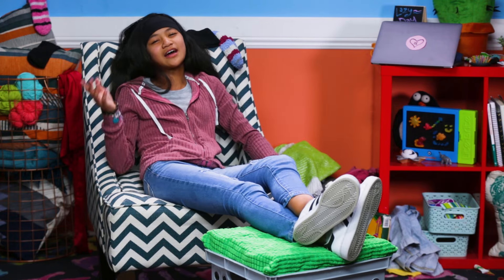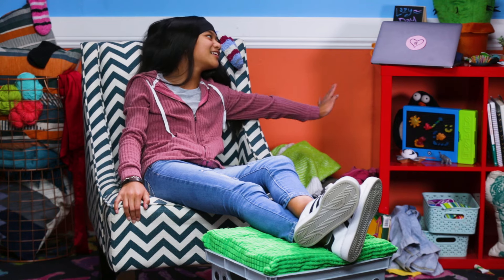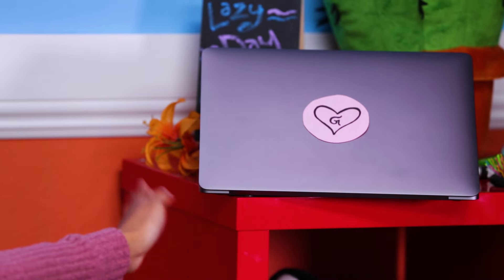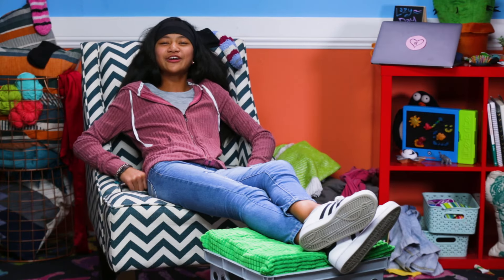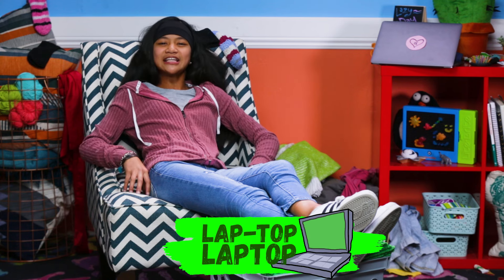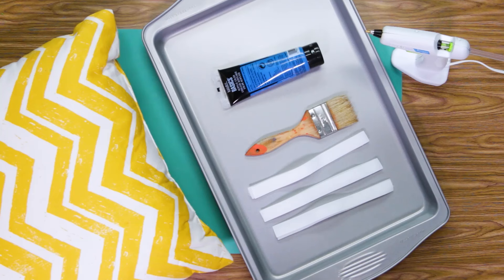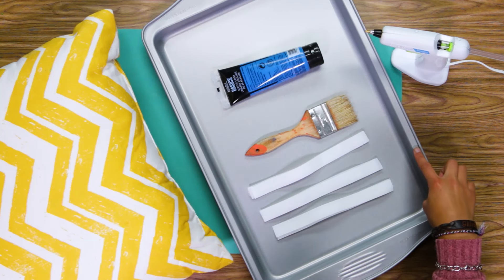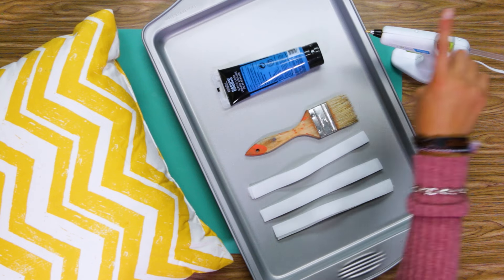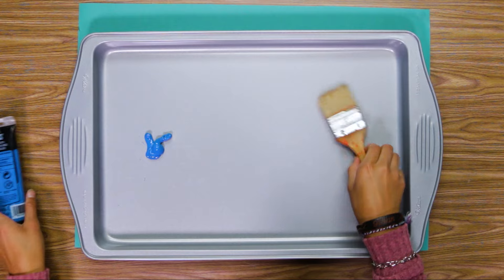You know how sometimes you want to hop on your computer, but it's so far away? Have no fear, for I've created my own laptop lap desk that lets you take a portable desk anywhere. For this you'll need an old baking sheet, three Velcro strips, a paintbrush, some paint, a hot glue gun, and an old pillow.